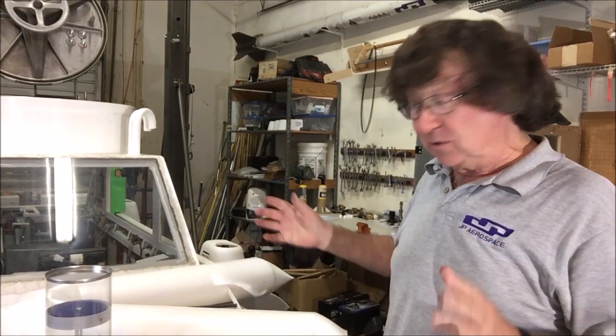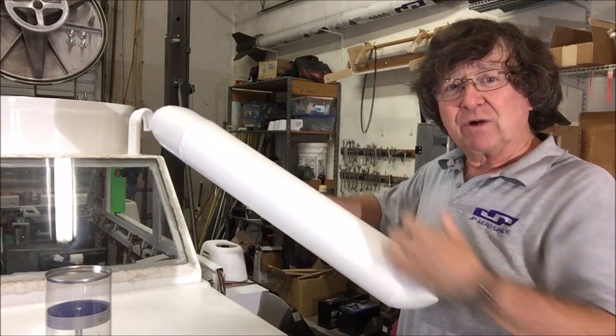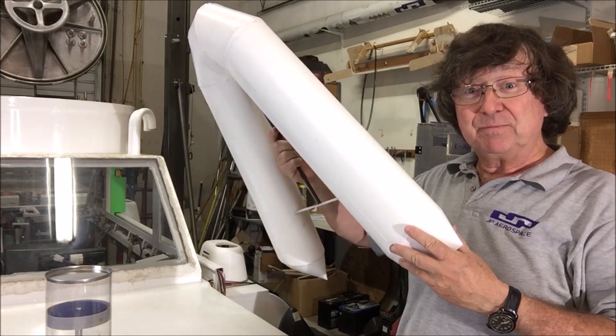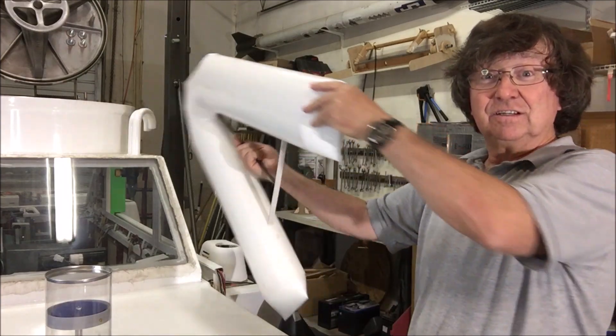On our high altitude airships we use valves and pumps to move the helium around. We move the helium forward to bring the nose up and side to side to start a turn.